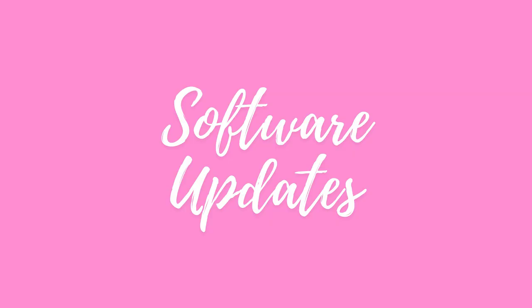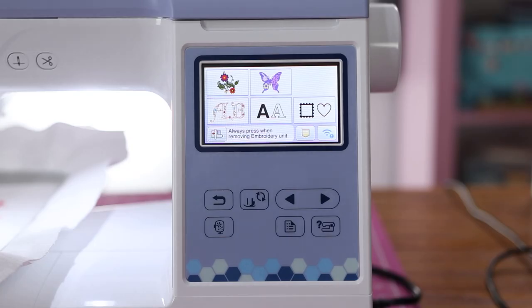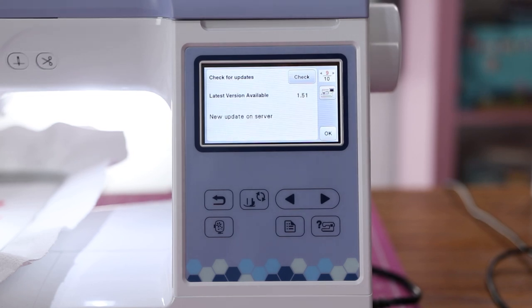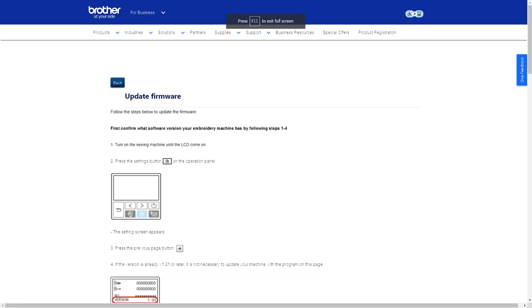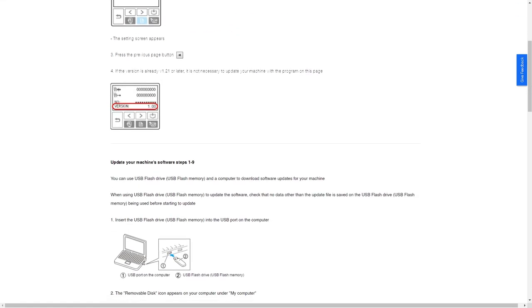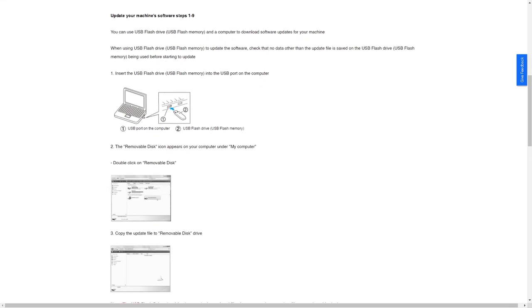Something you'll need to do periodically is update the software or firmware on your machine. Under the wireless menu, it will tell you if there's a new version available, and there is for me. Down below in the description box, you'll find resources with Brother's own instructions on updating the software and where to download the latest update.